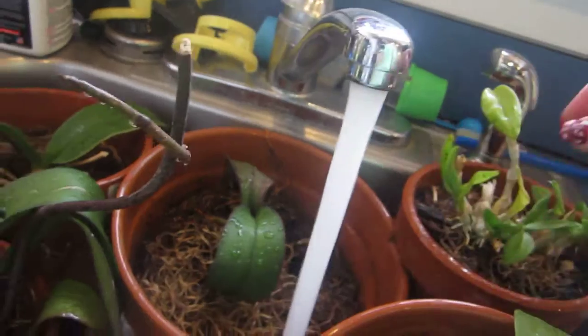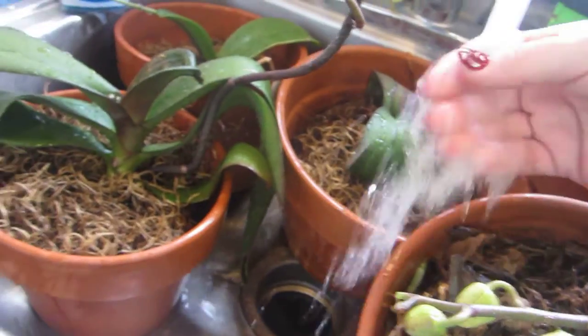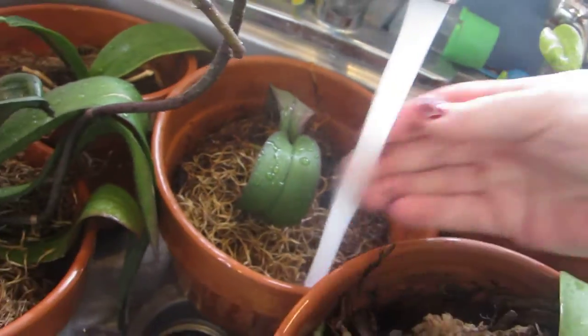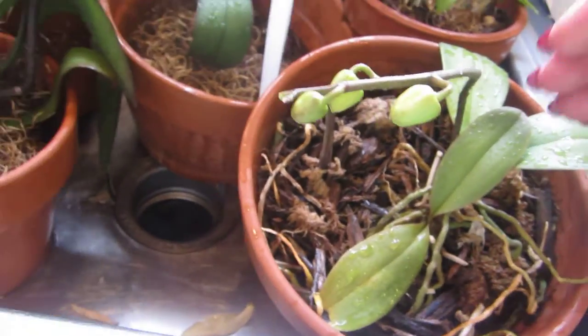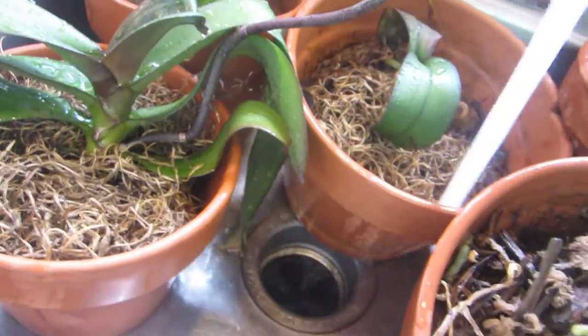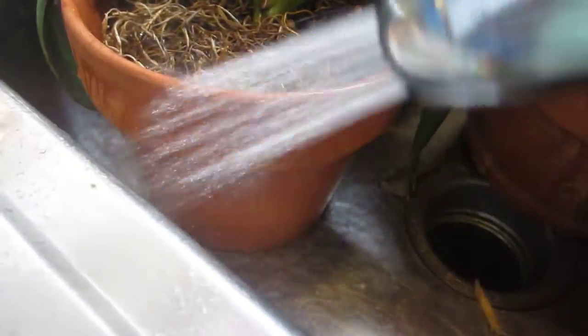I'll trim that up, and any of the dead stalks I can go ahead and get rid of them. I go through and sort of aerate them a little bit too — I move them around. This one needs to be repotted, so I'm probably going to do a bunch of repotting come this spring. I let the hot water just completely drench them.